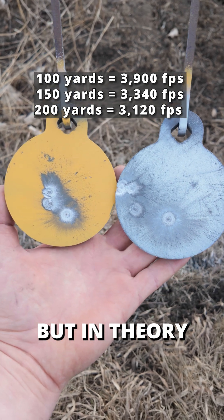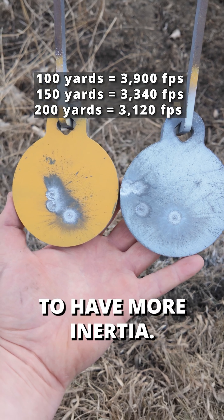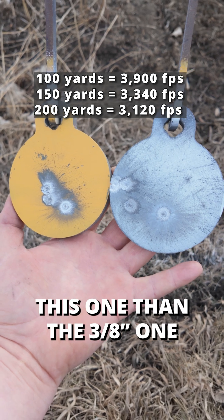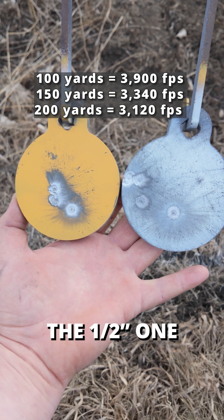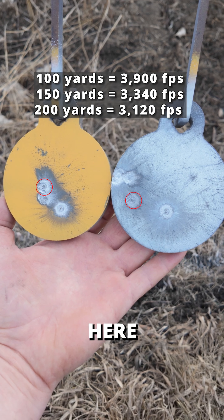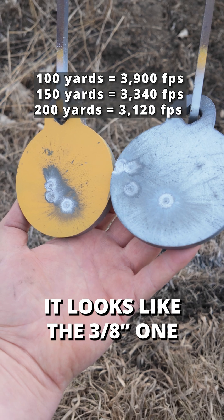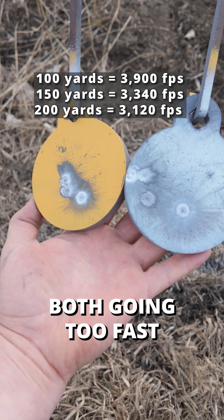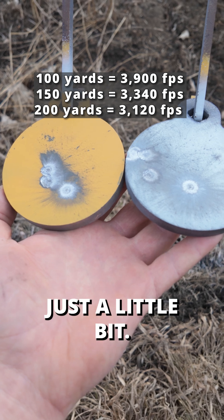In theory, this half-inch target with more mass is going to have more inertia, so it's going to want to stay still longer than the 3/8 one, which is going to give more readily. So the half-inch one is going to absorb more energy and pit slightly worse. Here we have the 150-yard impact — they look about the same. It looks like the 3/8 one fared a little bit better than the half-inch, leaving a slightly worse pit, both going too fast for that distance, above 3,200 feet per second.